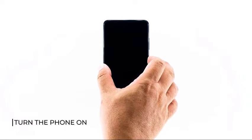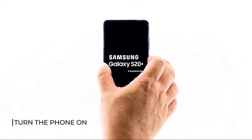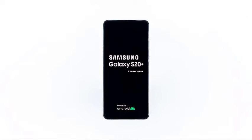In this tutorial, I will show you how to set up your Galaxy S20 for the first time. Begin by holding the power key for a couple of seconds to turn the phone on. The first boot may take a little longer because the phone builds the system cache for all services. Once it is booted up, you are ready to set it up.